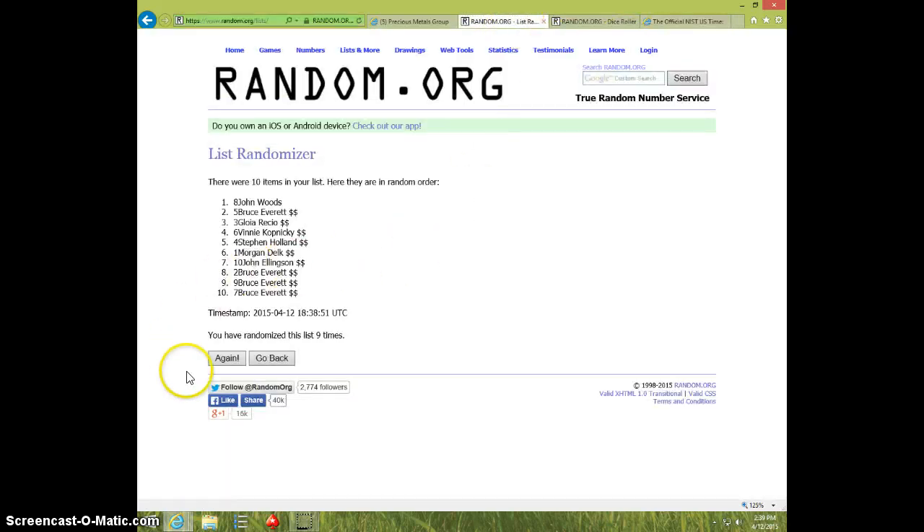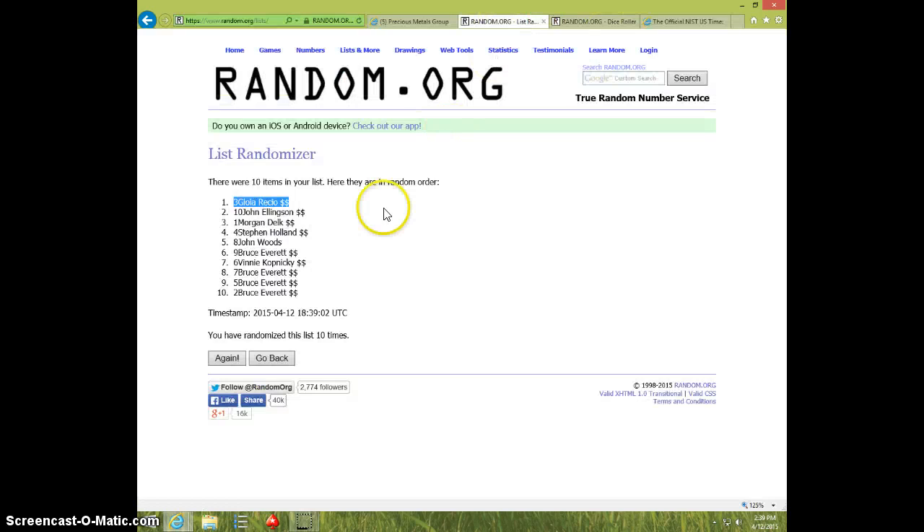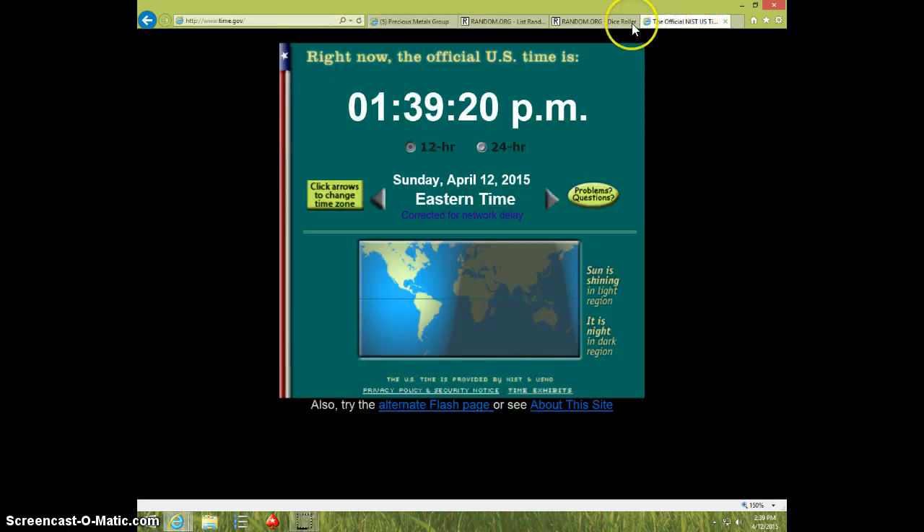Tenth and final time. Good luck everyone. Gloria, spot number 3. 10 times. 10 on the dice. 139. Gloria, send your information to Chris. And type done. And it is 139.